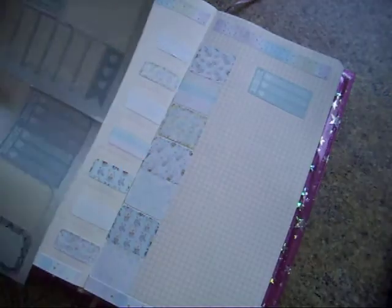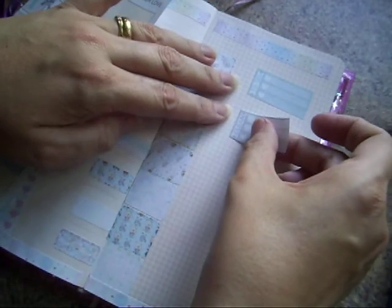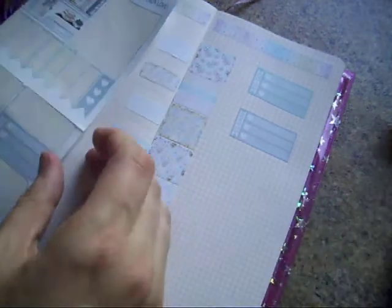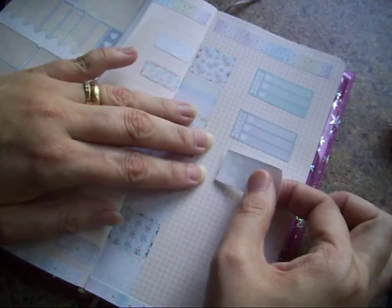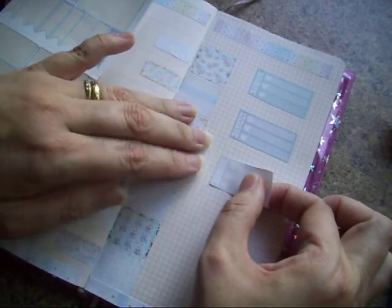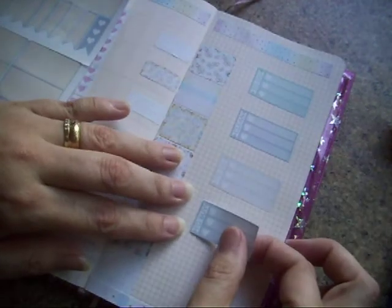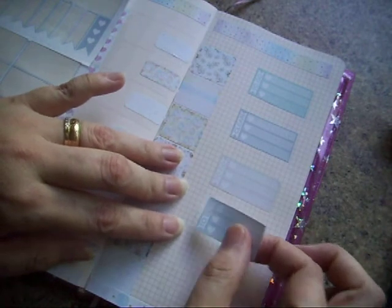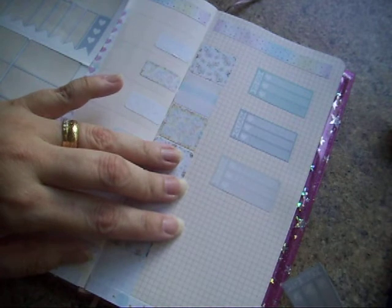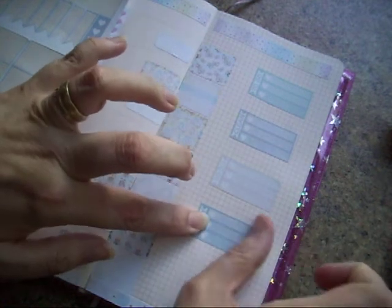I'm going to pop down here and you'll be able to see the finished spread on my Instagram, which will be linked in the comment box — just because I can't pop down the washi with no scissors to cut it. So the finished spread will be on Instagram, hopefully. Need to leave enough room for the washi — that would be good.